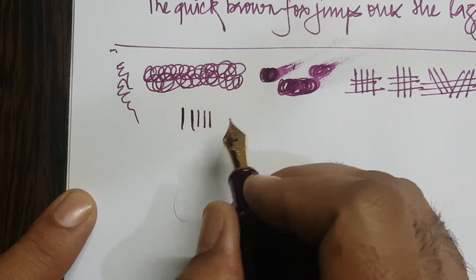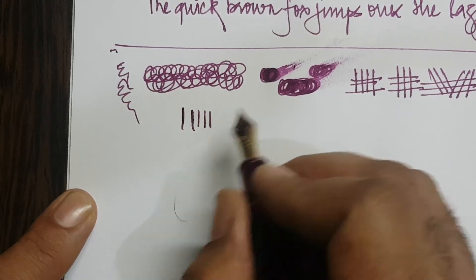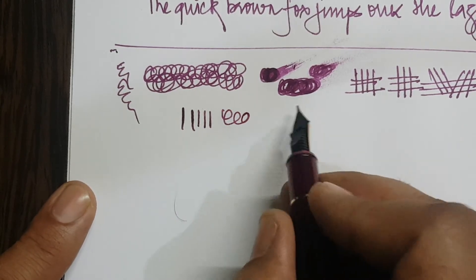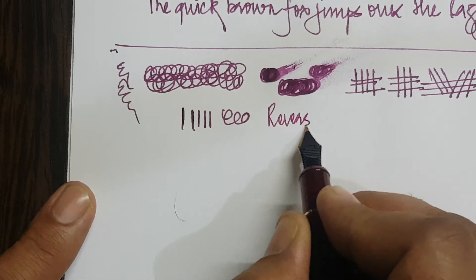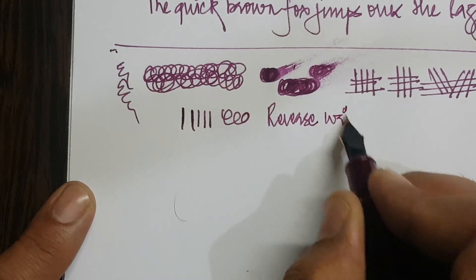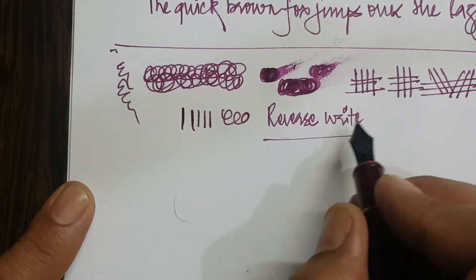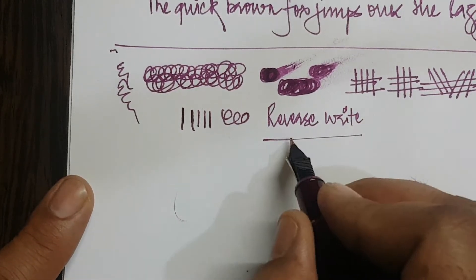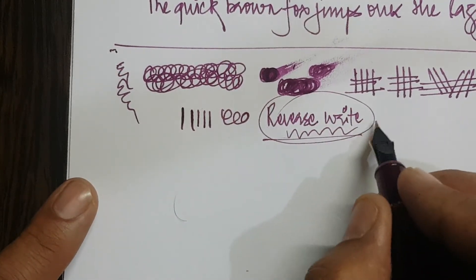Platinum also comes in flex nibs, so I would leave the flex part to those and generally not tend to flex this one a lot. The reverse writing experience with this is very good — I was very surprised. Even the reverse writing is pretty smooth with decent feedback, and there are no lags, no jerks, or hard stops.